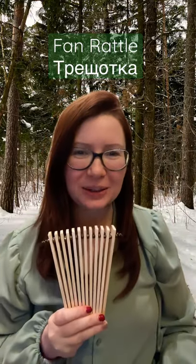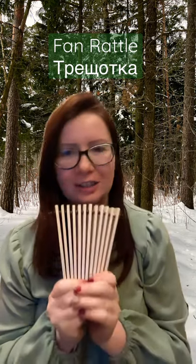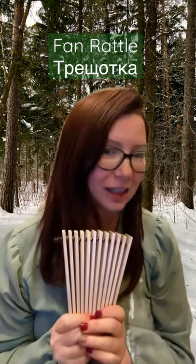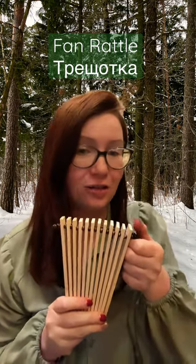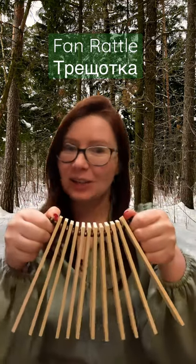Hi everyone and welcome to Storytime with Kate. Today, the story is about a traditional Russian music instrument called Trishotka. It's a percussion instrument that you can call a rattle or fan rattle. Let's sing a song together.